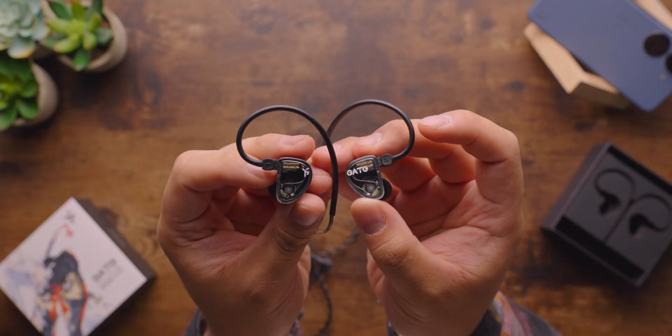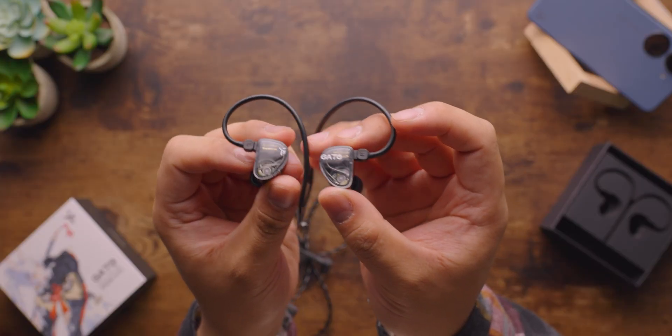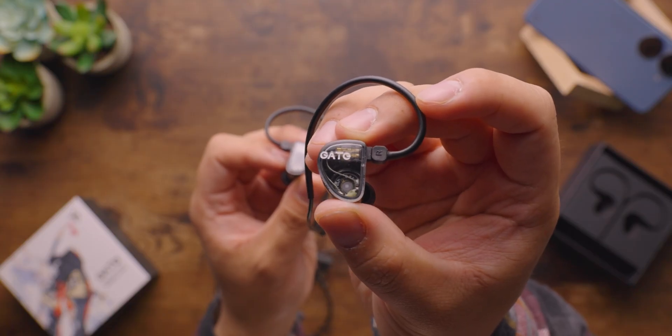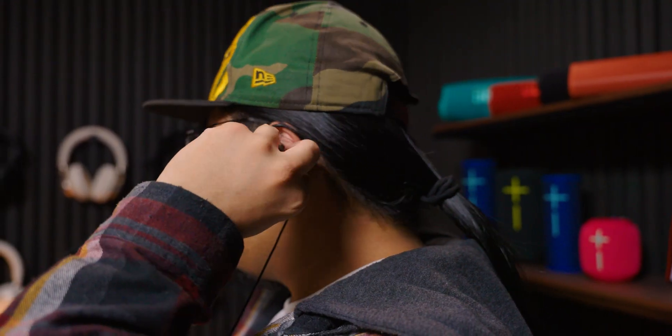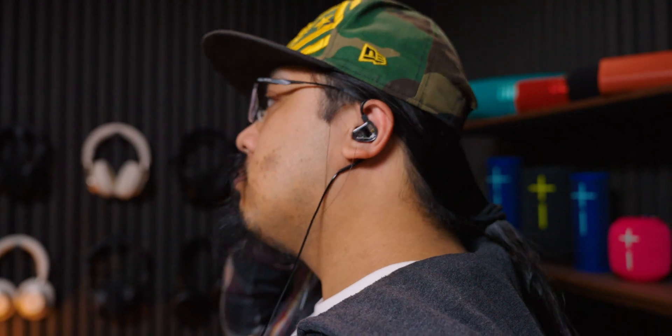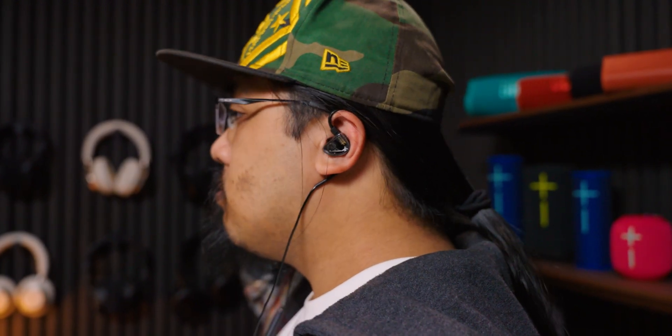Through the transparent earbuds, you can see a nice view of the internal dynamic driver of the Truth Ear Gate. It's a nice design touch as the wires are neatly tucked to one side. They don't seem to pick up fingerprints, but they seem to be susceptible to micro scratches. They fit in my ears just fine and are light without any notable points of pressure.